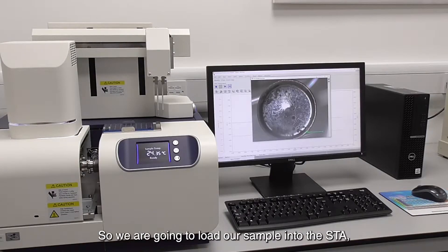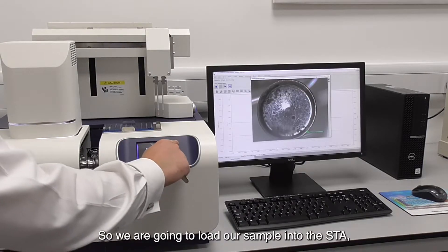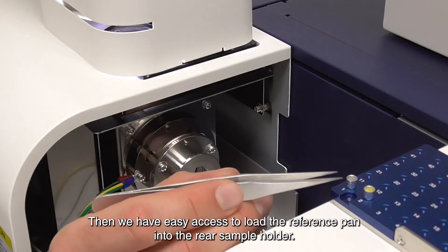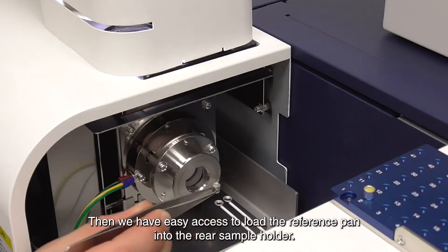So we're going to load our sample into the STA. We need to open the furnace, then we have easy access to load the reference pan into the rear sample holder.